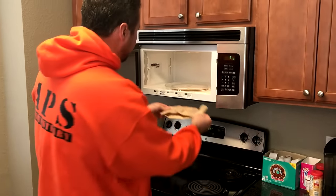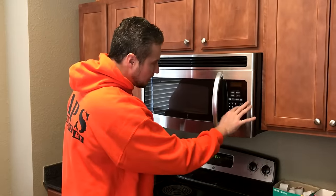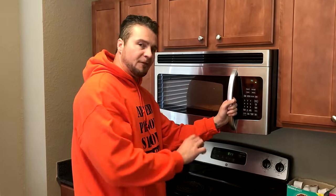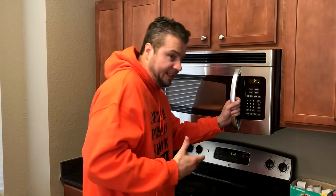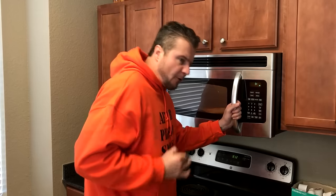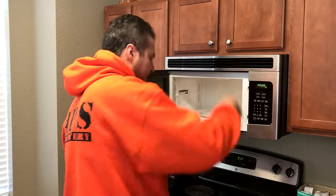We'll shake it up a little bit and put it right back in the microwave. We're going to cook it 30 seconds at a time, maybe 40 if we're feeling a little brave. That was a little longer than 30 seconds — we weren't feeling brave.